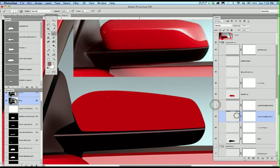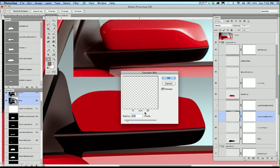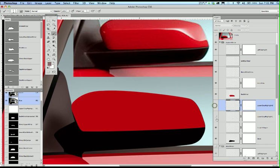I'm going to Gaussian blur it — Filter > Blur > Gaussian Blur by two pixels. Now I'll turn it off. Let's go to the top one, click on it, and hit Command-F to repeat the last Gaussian blur. Now I'll turn that off and click back on the image, on the lower layer mask.